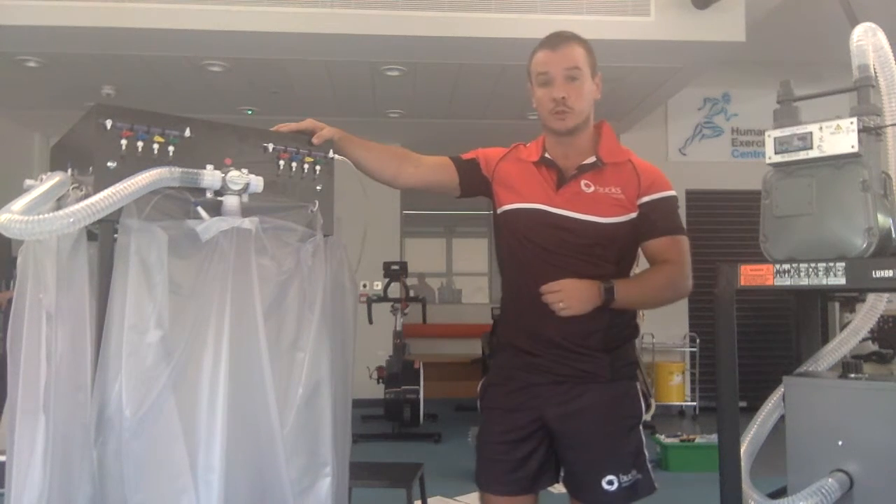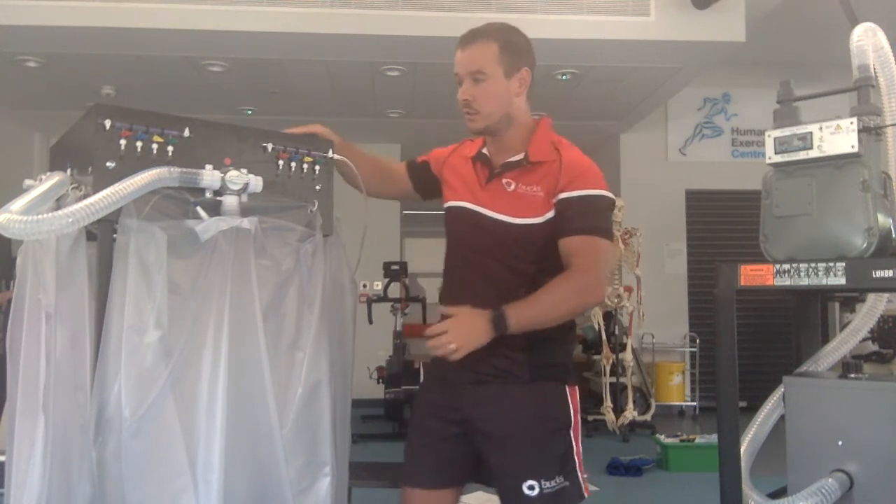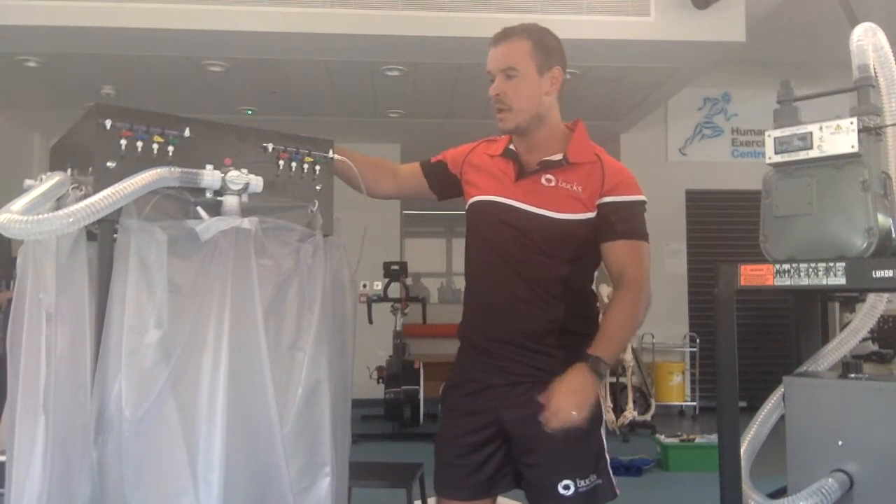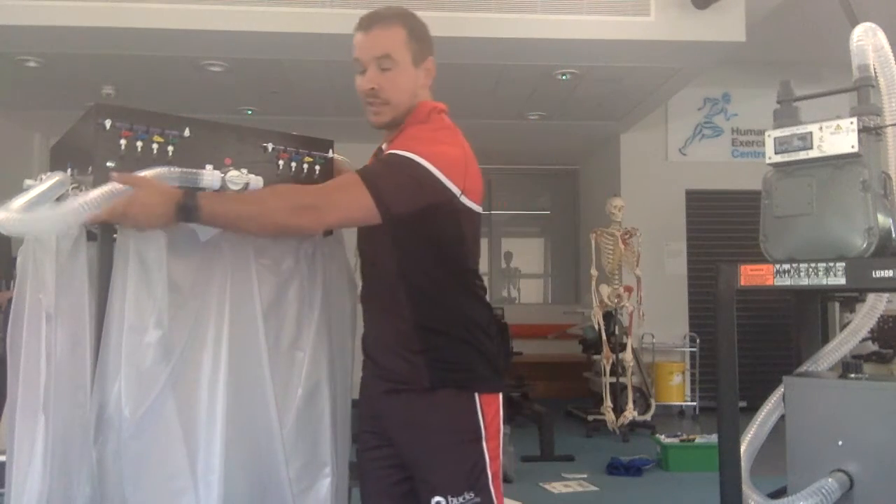Each of these racks have four Douglas bags. They're colour coordinated — red at the front, blue, yellow and green — and they're all connected together by this plastic tubing.